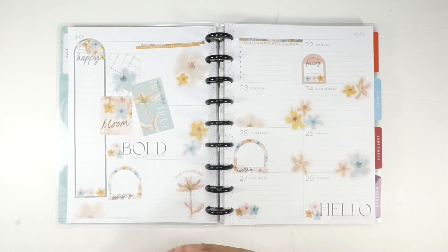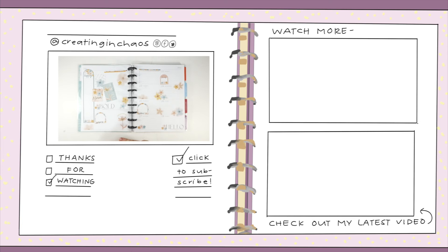Thanks so much for being here — you are wonderful, and I'm so excited to be working in my Happy Planner again! If you're new here, hi, my name is Caitlin — I would love it if you'd hit that red subscribe button below. If you're one of my current followers, know that I absolutely adore you — here's your internet hug for the day. You can find me on Instagram at creating_in_chaos_official. I'm a Happy Planner affiliate, so please use my affiliate link when you shop — that helps me out so much. Have fun today!